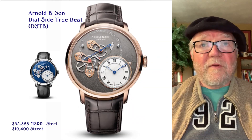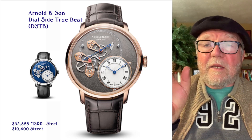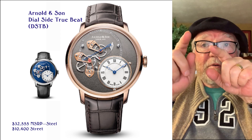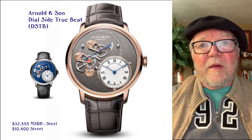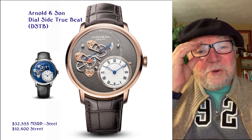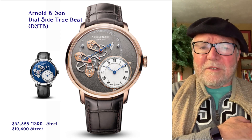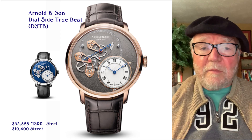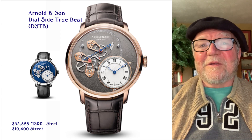This one is my very, very favorite — it's called the dial side true beat, DSTB, by Arnold and Son. On the outside, right up around nine, ten, and eleven o'clock, you can see the mechanism work because the little true seconds hand is that little blue arrow, and it goes around and you can see the mechanism that moves it — the one with the little anchor on there. The regular time is sort of a sideshow to the whole thing. Most of them from Arnold and Son come in gold and steel. This one is $32,555 MSRP; I found them as low as $10,400. This is one I'm going to be keeping my eye on until it's somewhat lower.